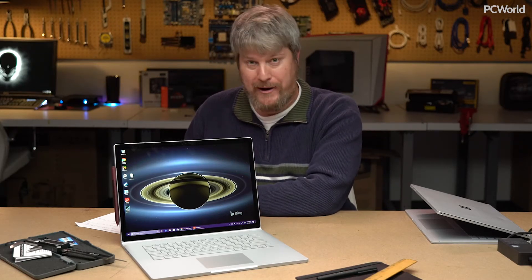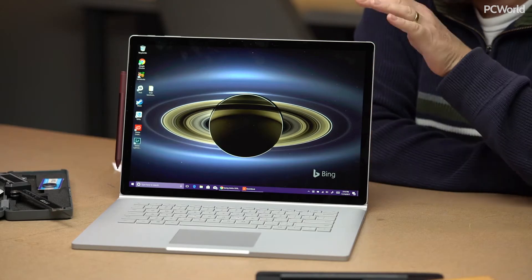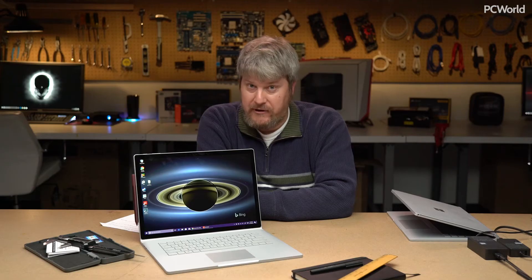This is Microsoft's Surface Book 2, its performance machine. This is Microsoft's answer to the Surface Book 1, which debuted a couple of years ago. This is supposed to be Microsoft's performance notebook, but it was getting a little bit long in the tooth. It was time for an update, and so Microsoft delivered.